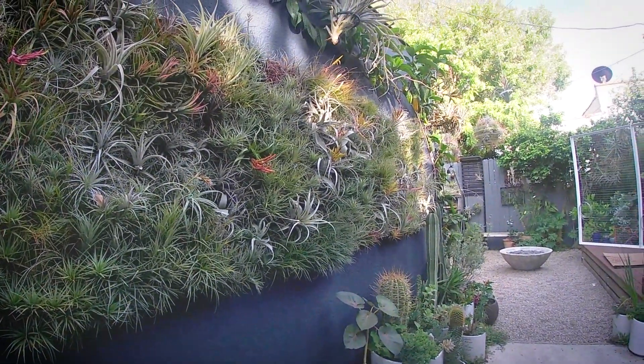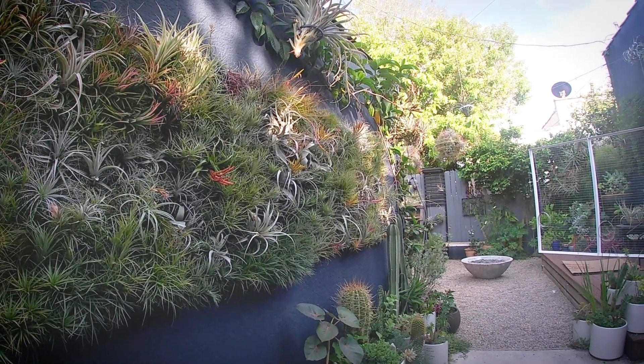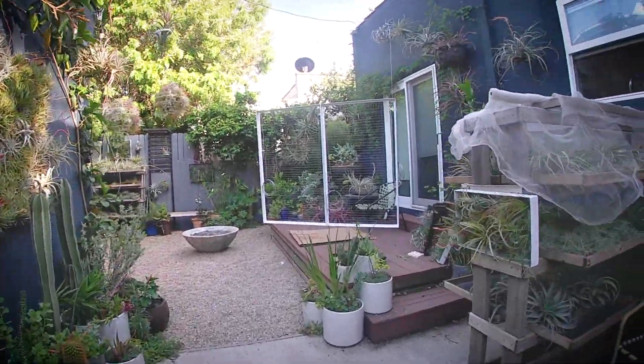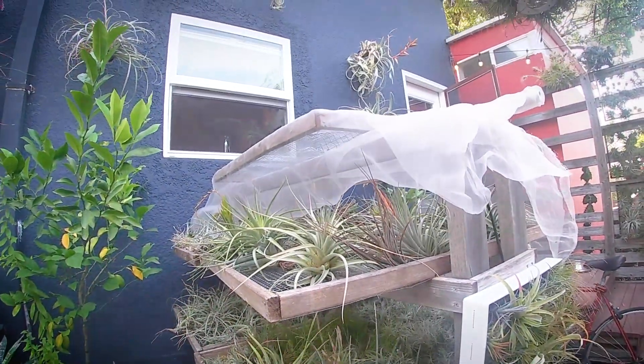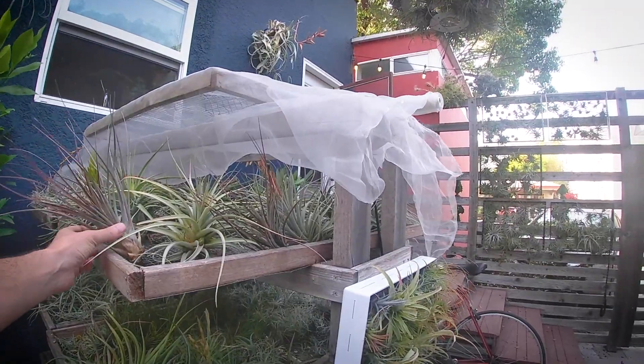Tillandsia are epiphytes in the Bromeliaceae family. They've got this amazing ability to grow with no soil at all, and so they are really diverse. You've got over 600 different types, and they have different colors, leaf textures, and really incredible flowers as well.